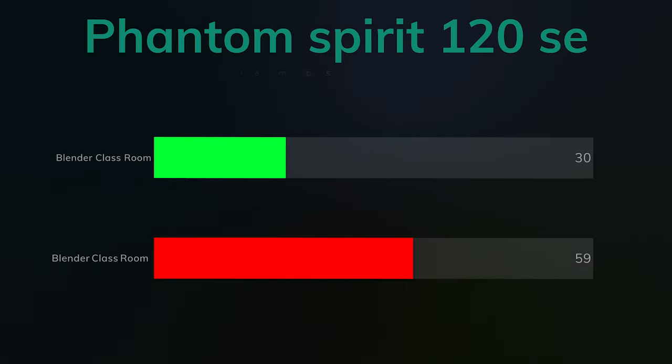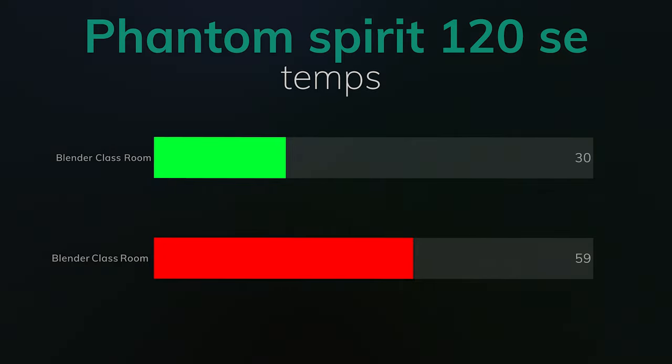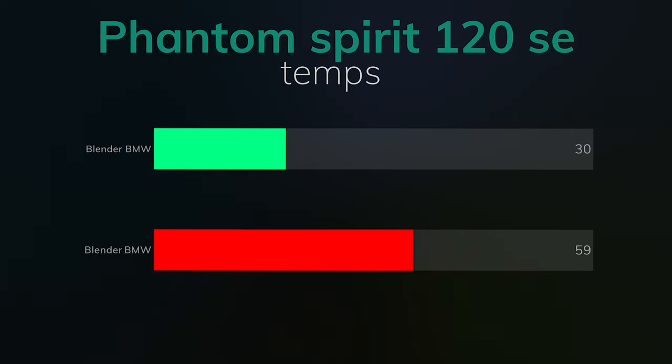Blender Classroom: idle 30°C, max 59°C. I've had air coolers go over 60°C, so that's very good. Blender BMW: idle 30°C, max 59°C.